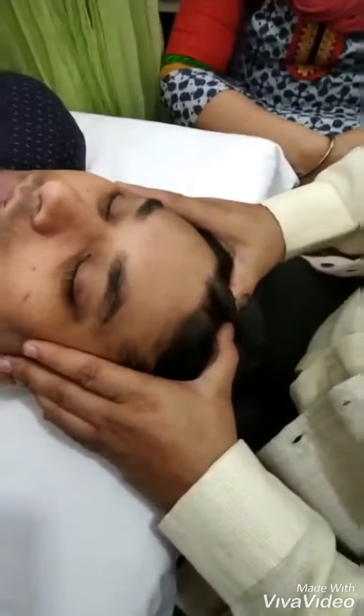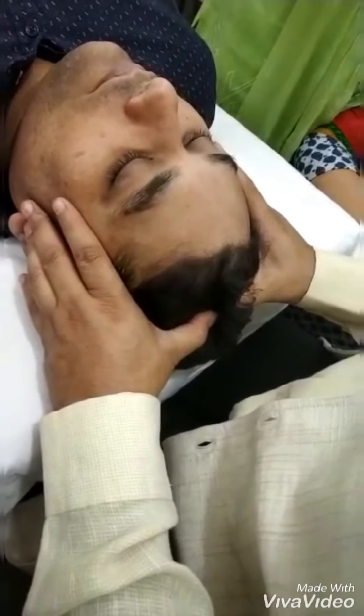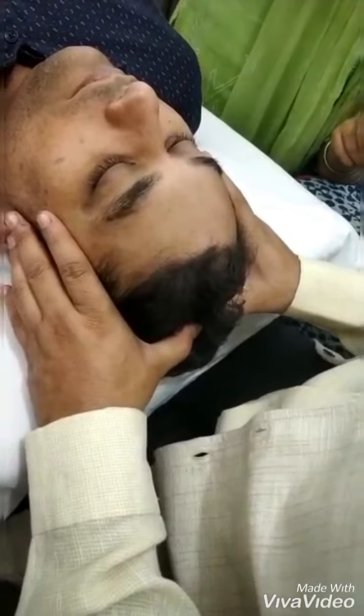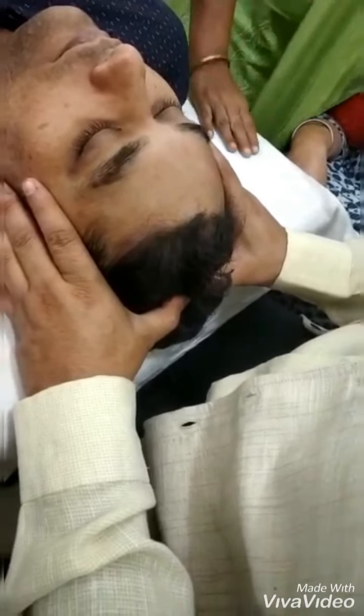At last, shivarandra marma — place this energy to brahma marma. Stay here for 20 seconds. And at last shivarandra marma, hold here for 20 seconds.